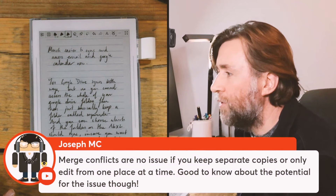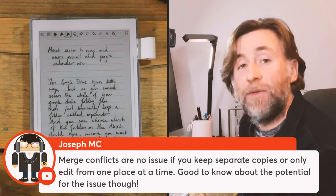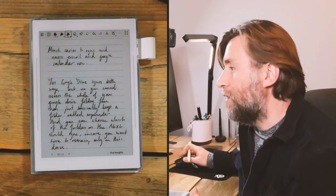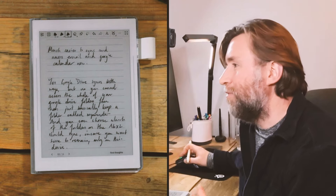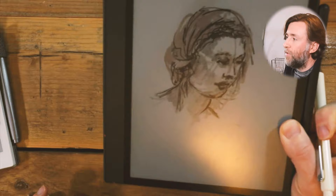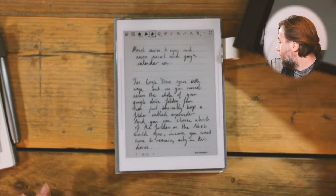Merge conflicts are no issue if you keep separate copies or only edit from one place at a time. I don't think it's a major problem — you just need to be aware of it. If you were working on a Microsoft app on a Boox device, for instance, that would be live — edits would appear on a web app or any instance of that file straight away. So just be aware of that difference.